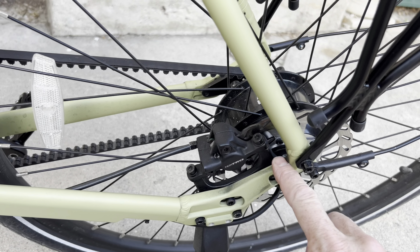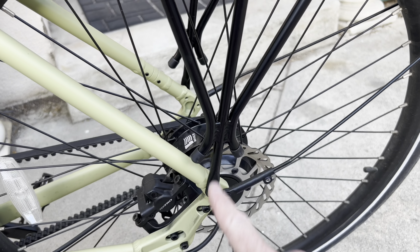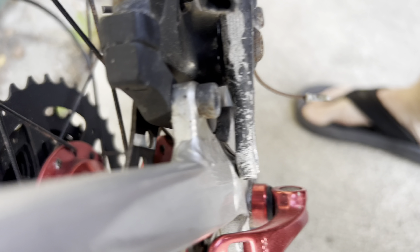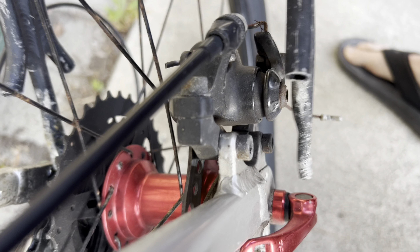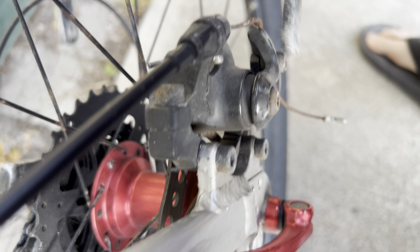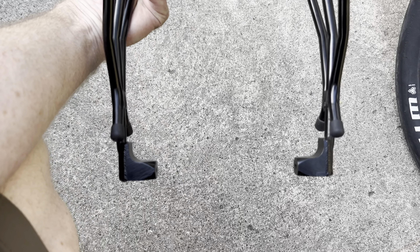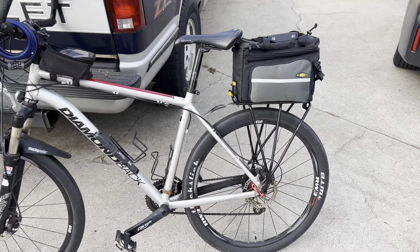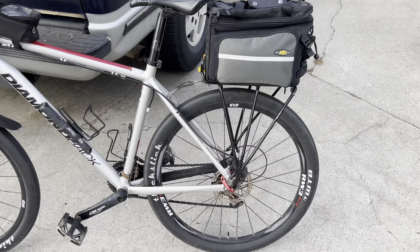Topeak makes two versions of the luggage rack. My bike has a disc brake, but I'm using the non-disc brake version because it has clearance. If you've got a traditional bike with a disc brake in the back, a standard luggage rack will be obstructed by the disc brake mechanism. On that one, I had to use the disc brake version. If you turn it sideways, you can see it steps out wider, giving clearance for your brakes to operate. Other than that, it's the same basic size, shape, and functionality — just spread wider at the bottom.